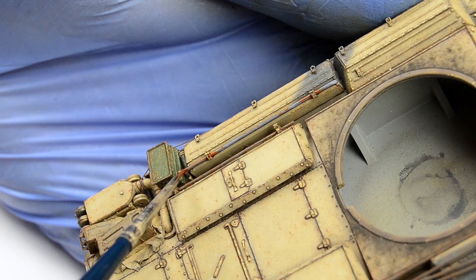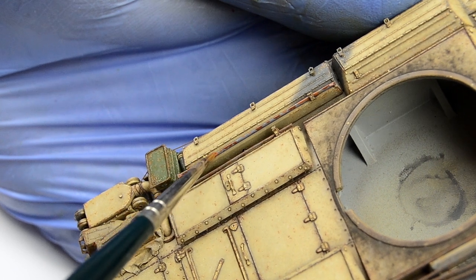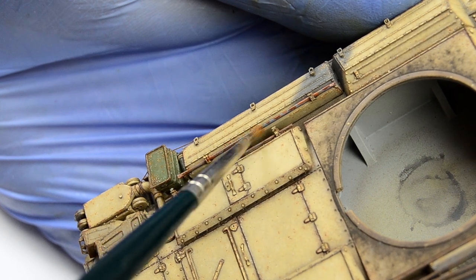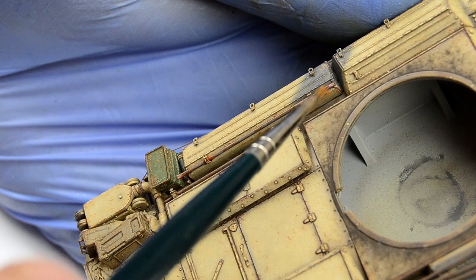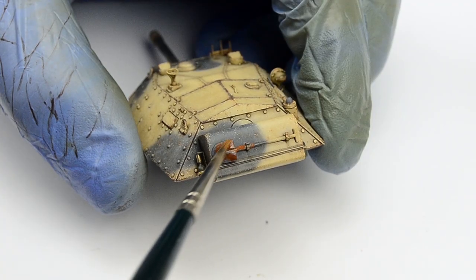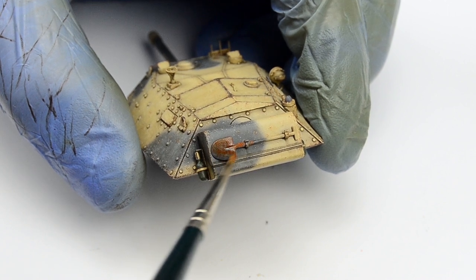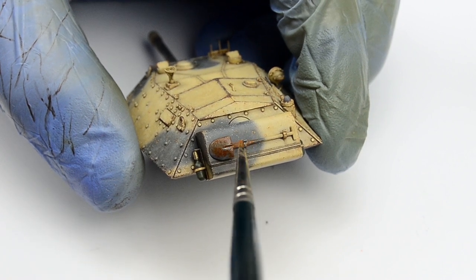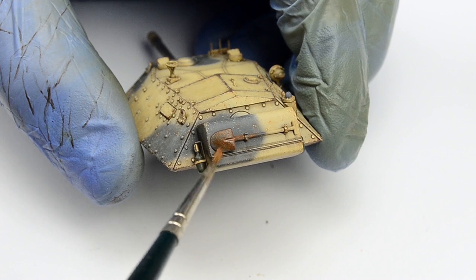The same process was repeated on the remaining metal details — tried, tested, and verified. When I first learned this technique I felt like it was some sort of magic trick, but it just works. Medium gray, or in fact any type of gray — darker or lighter creates different effects — and an enamel rust wash on top, and boom: very authentic metal effect. This will be enhanced with some dust and graphite in the next episode. The reason I'm keeping the polishing until the very end is because enamel thinner would dissolve the polished graphite, and I'm probably going to weather this model using enamel paints.